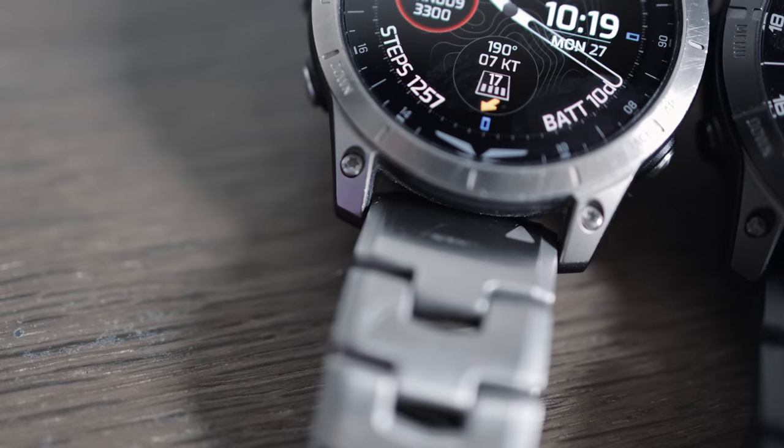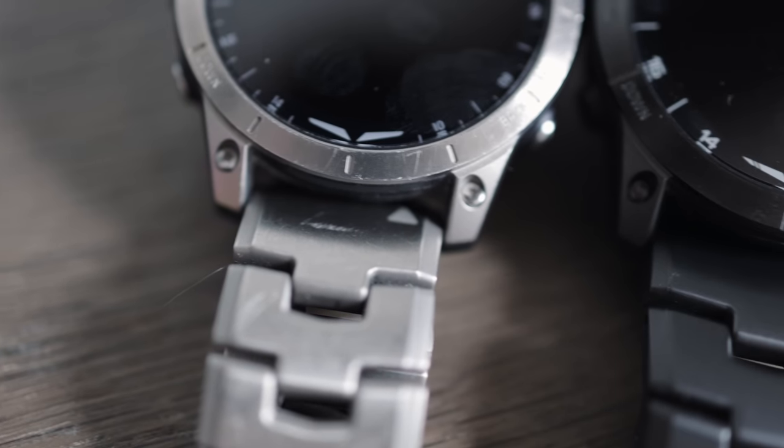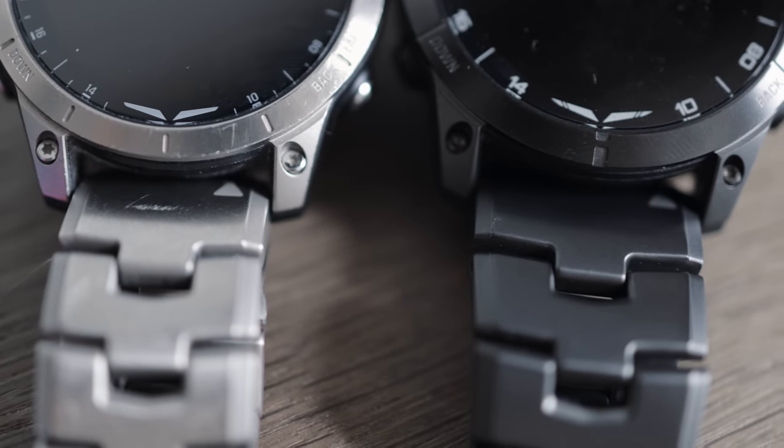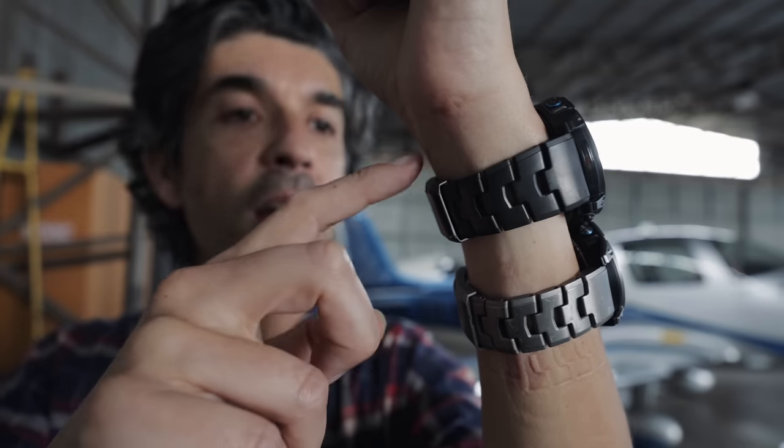Both watches can come with a titanium wrist strap. The Mark 1, the original watch, is kind of more silver in color. The Mark 1 Pro, the newer one, is kind of almost a matte black, gunmetal gray color.